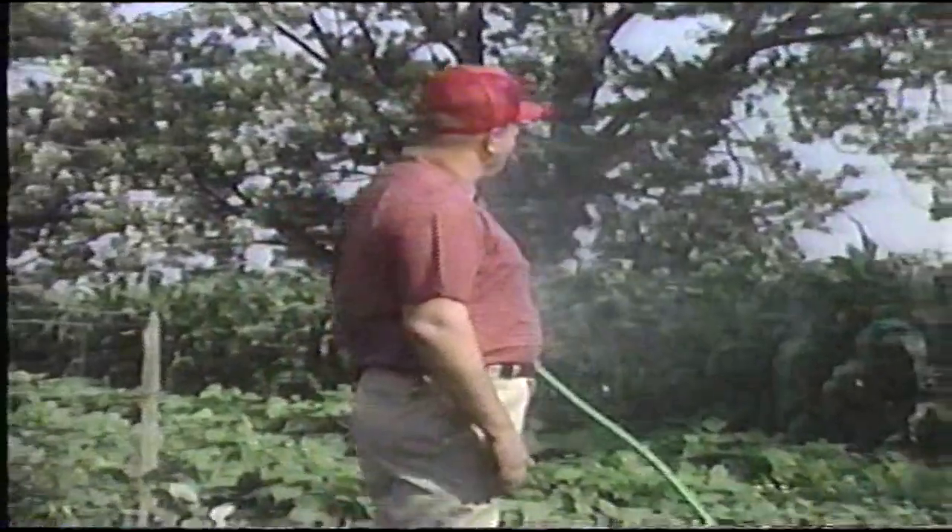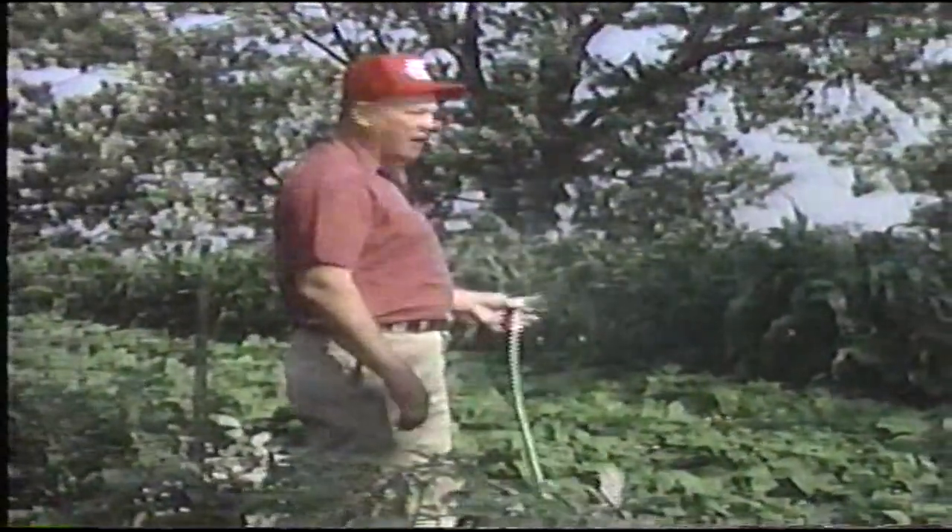Hello, friends. Al Pernell here. I want to make a point to you about water and country sausage. You know a good garden needs lots of water to make it grow.